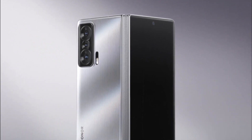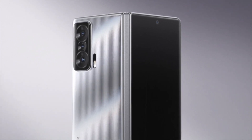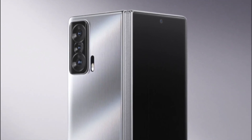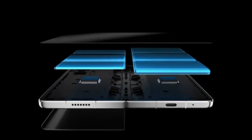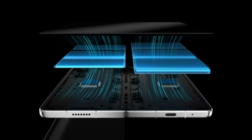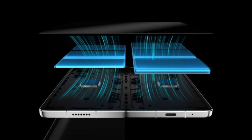Reducing the weight of the device further, the hinge uses far fewer components compared to its predecessor. Honor removes 88 components from the traditional complex hinge design used by other foldable smartphones. Adding another layer of design innovation, Honor uses rare-earth magnesium alloy which is 34% lighter than the aluminum alloy used by most foldables on the market.